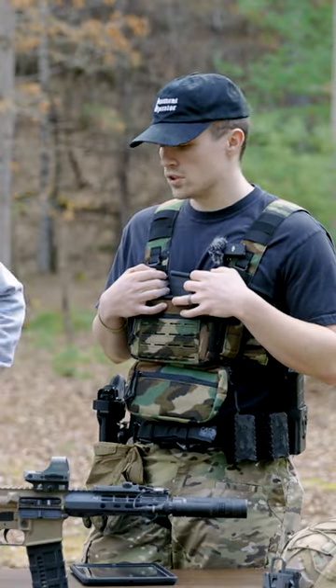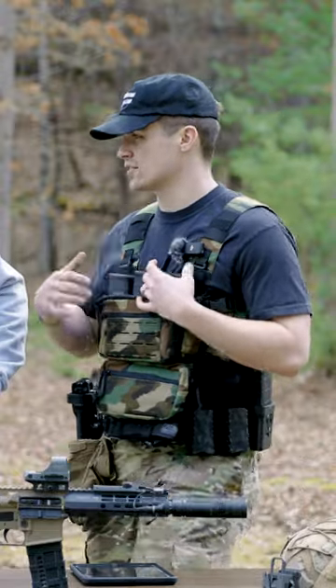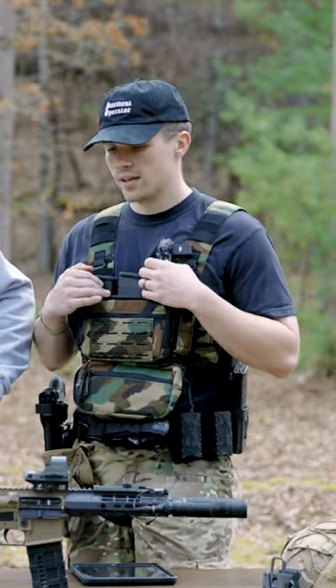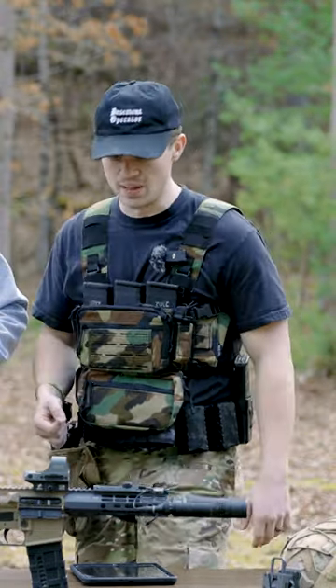Good quality for the money. Parts fit just fine — they're within spec, we don't have any issues. A lot of people say Aero is kind of as low as they'll go because they have such good quality for not being insanely expensive.